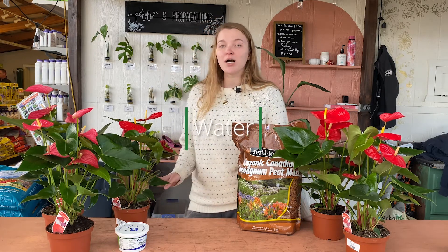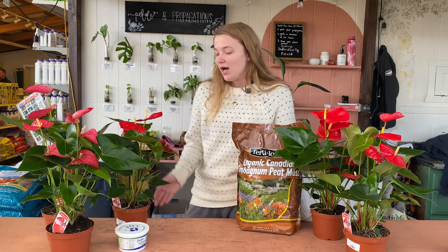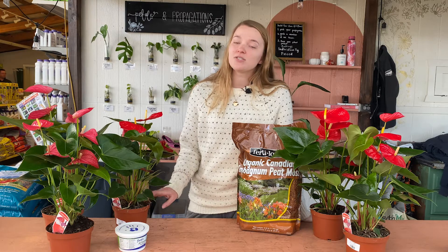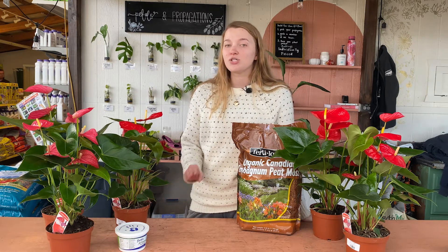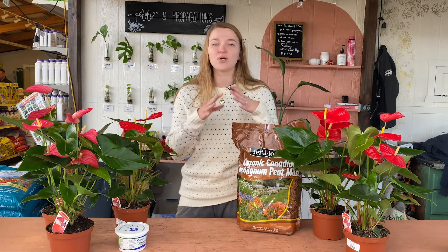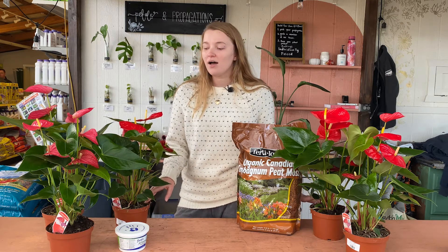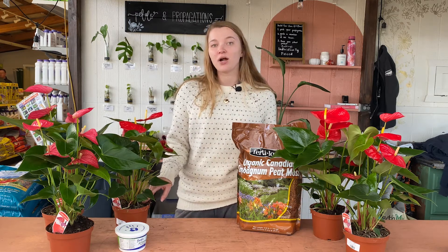The next thing we'll talk about is watering. They're not super picky when it comes to watering, which is good if you're looking for an easy-to-care-for houseplant. It's best to water them when the top inch of soil dries completely. They'll also show signs that they're thirsty — they will start to wilt and the leaves will kind of sag and look sad. When that happens, touch the soil, make sure it's dry before you give it a good drink, and it should perk right back up.